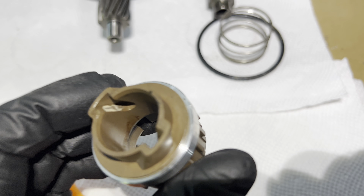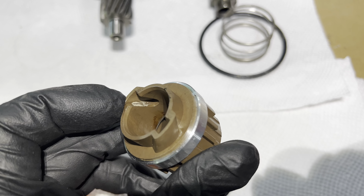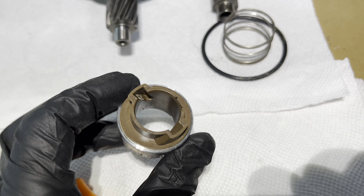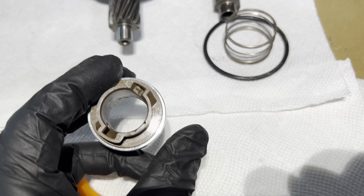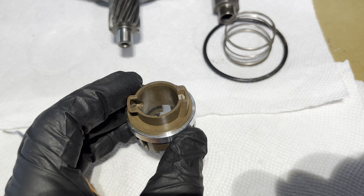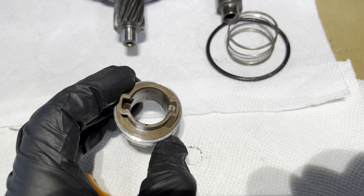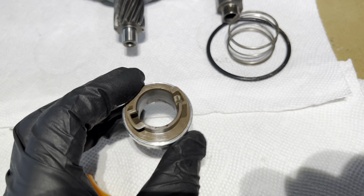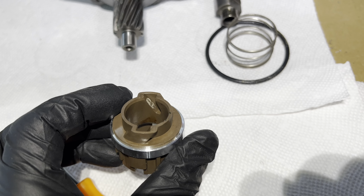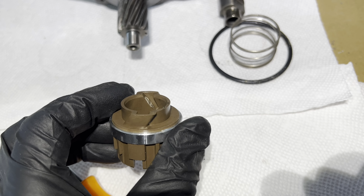As you can see from the top, this is the slip ring where the steering shaft goes in here, and you have these two knobs riding inside. When you turn left or right, these two studs ride in these grooves in here.